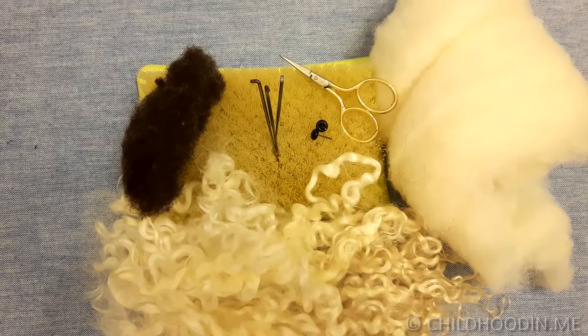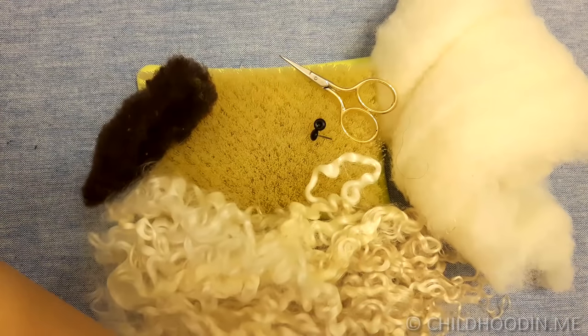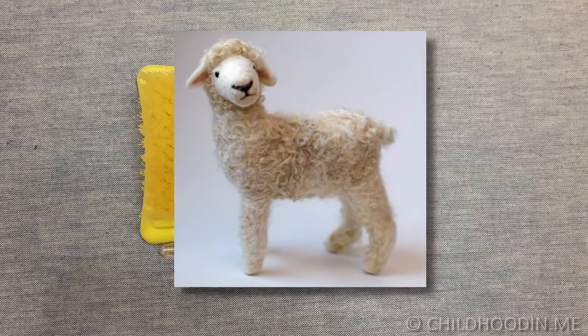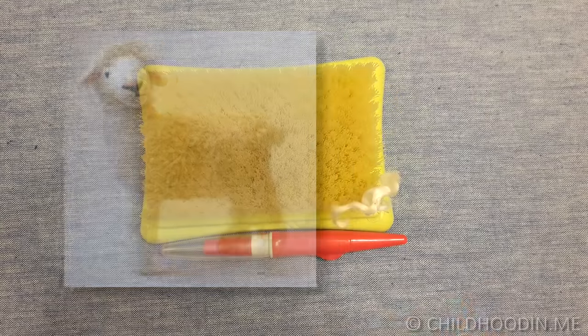I often look at a reference picture when felting. If you want, you can download a picture of this sheep — see the link in the description to this video.